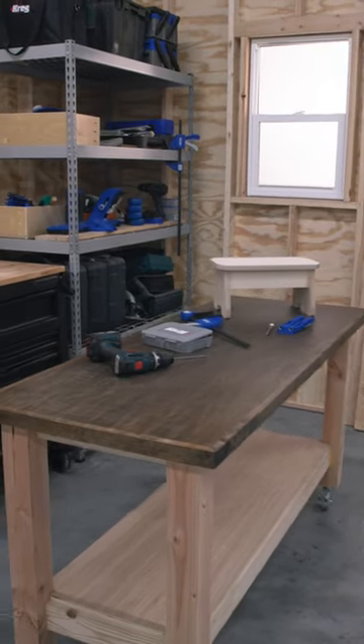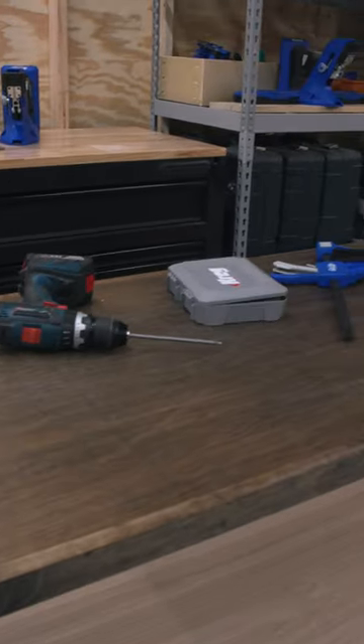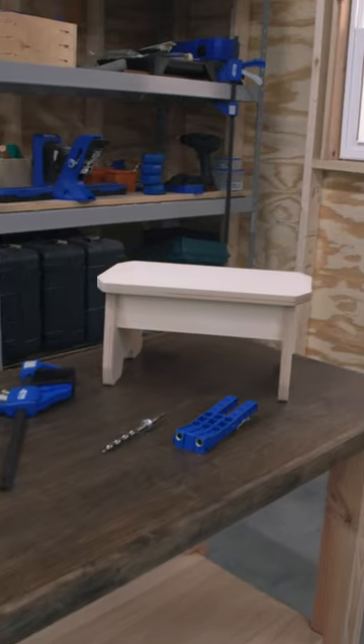We're back in the shop today and I had a friend ask if I could build him a mobile multi-purpose bench he could use for some wood projects, some gardening, grilling, and a couple other outdoor hobby projects.